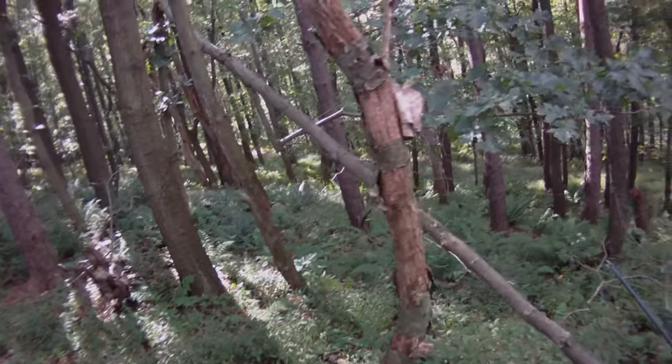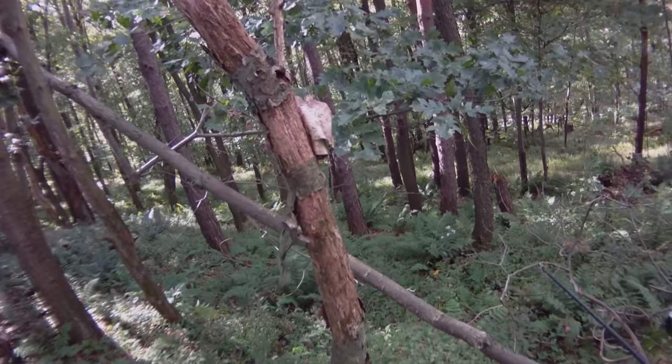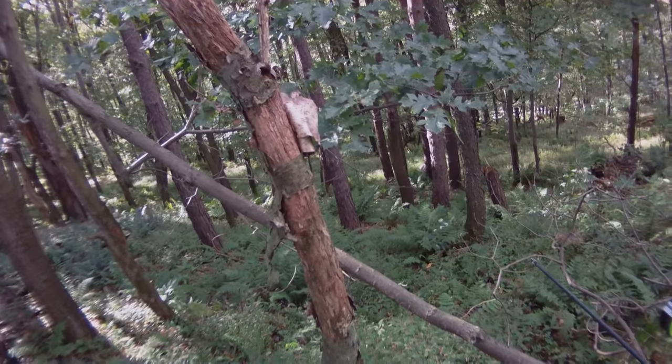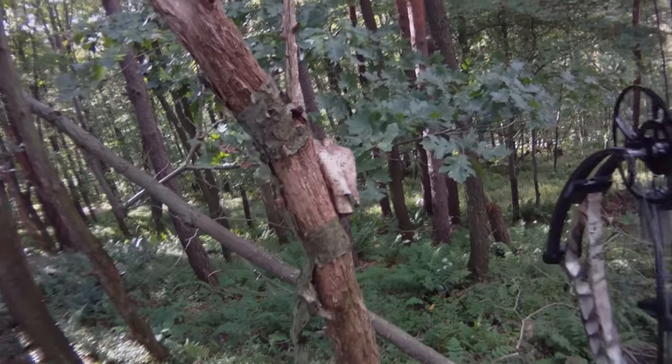The stalk itself took about 15 minutes. I just had to get about 25 yards down through the woods to get a better shot on the deer, but I'll speed it up here and give you a glimpse as I do the stalk.